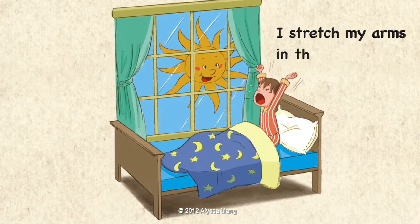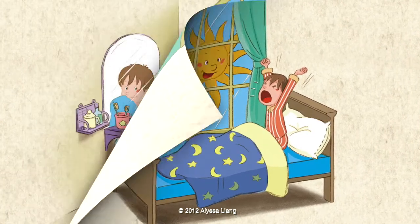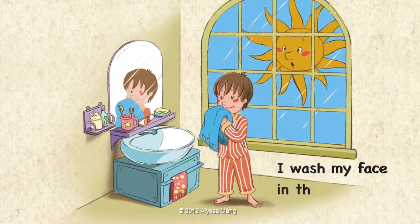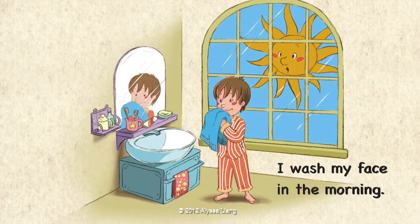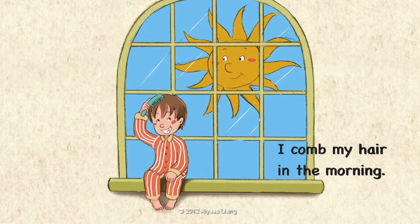I stretch my arms in the morning. I wash my face in the morning. I comb my hair in the morning.